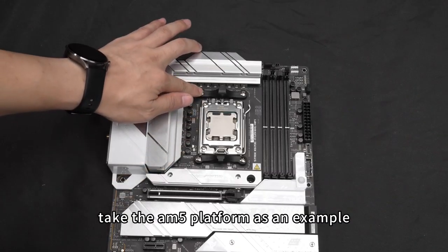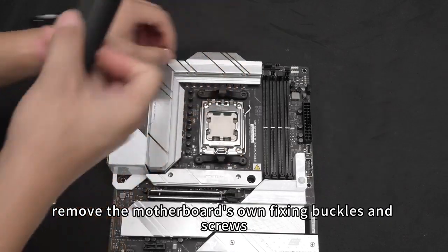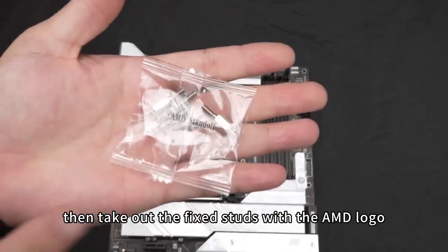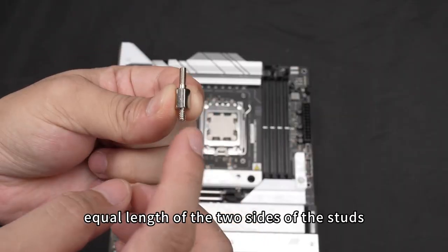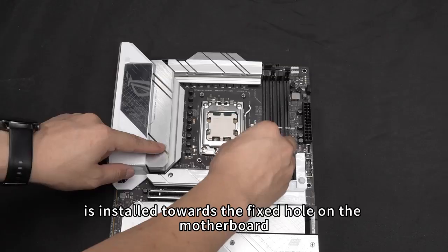Taking the AM5 platform as an example: first remove the motherboard's own fixing buckles and screws, then take out the fixed studs with the AMD logo. Pay attention to the unequal length of the two sides of the studs — the short end is installed towards the fixed hole on the motherboard.